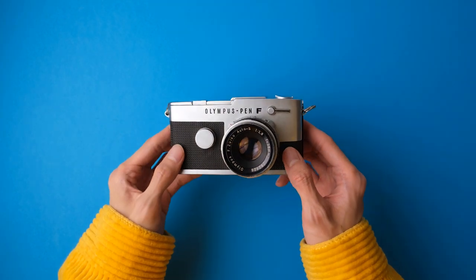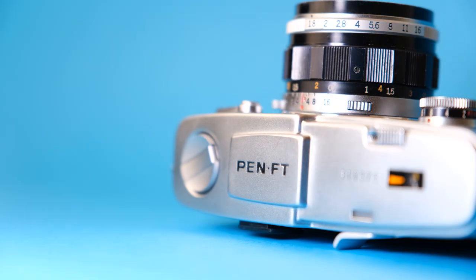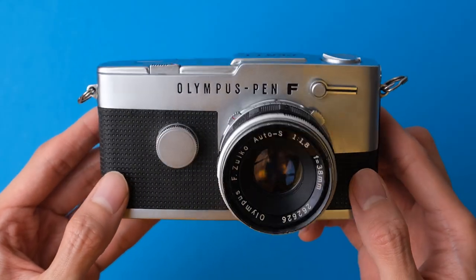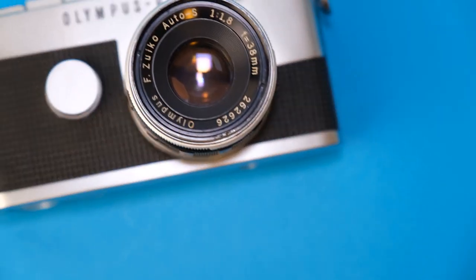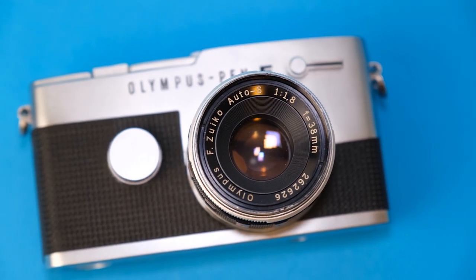It's beautiful, well-built, and feels very solid in my hand. The simple but elegant design reminds me of rangefinders, but it is in fact a single-lens reflex or SLR camera. It comes with interchangeable lenses too, though I only have the 38mm f1.8 that came with the camera. But as much as I'd love to talk about how handsome this camera is, that is not the point of this video.